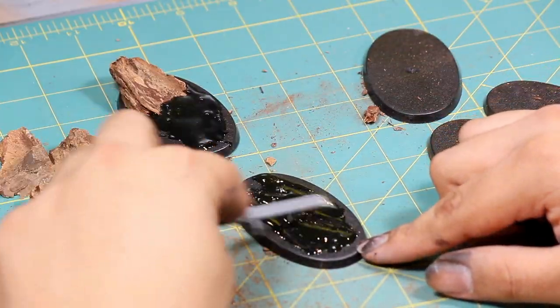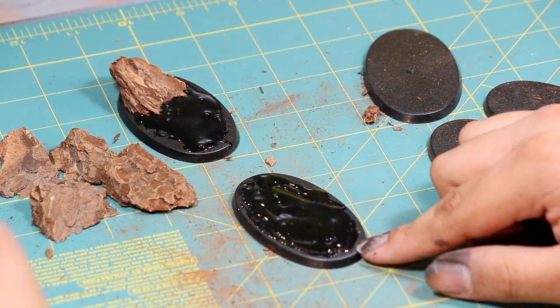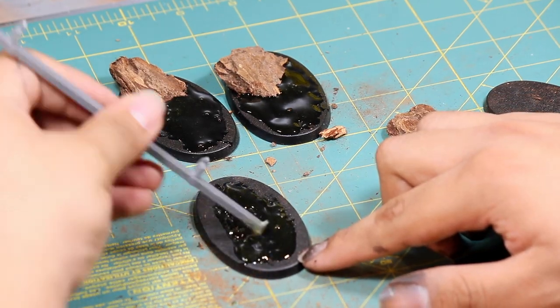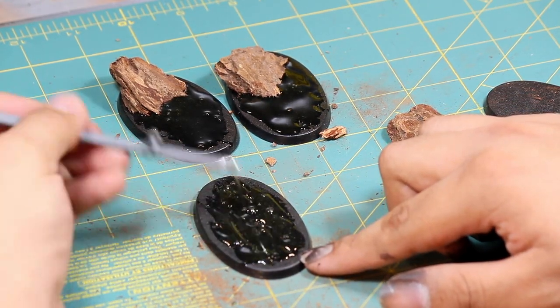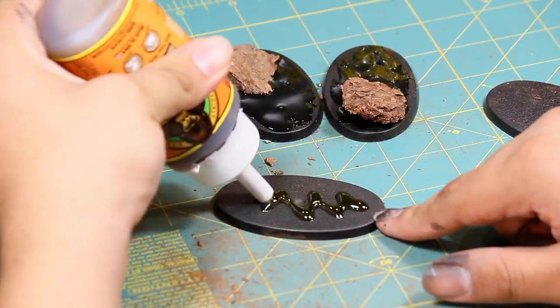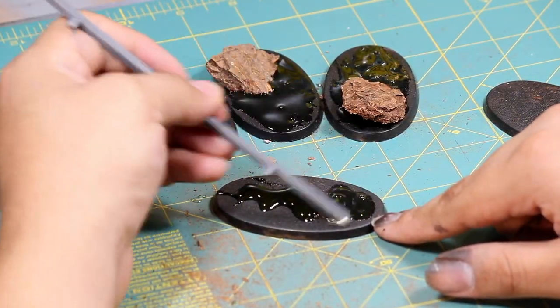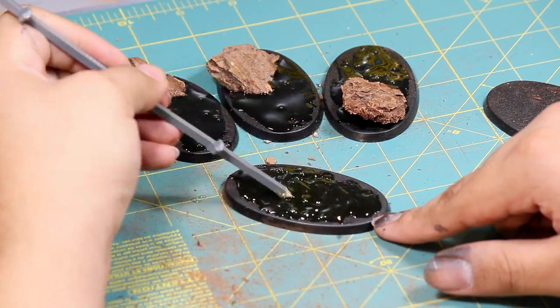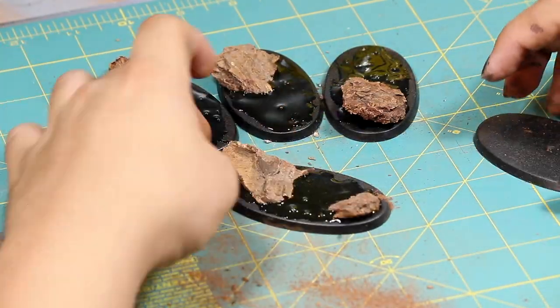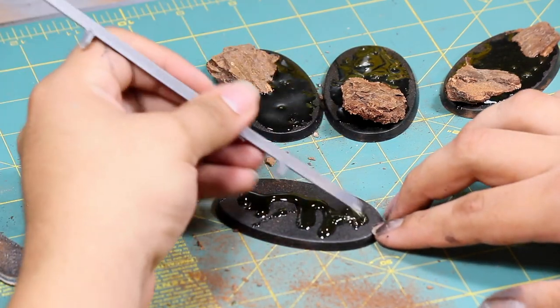I applied a liberal amount of Gorilla glue, which is going to expand while it dries and create a nice texture — kind of an inclined mound on the base to help the model stand a little taller. The thicker you apply the Gorilla glue, the taller it's going to foam, so I find that just a small layer works best. I then applied my wood chips so that they stick out just a little bit past the parameters of the base.